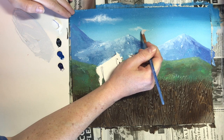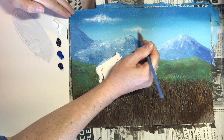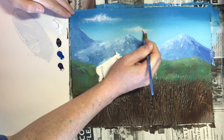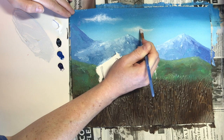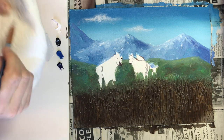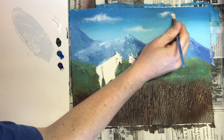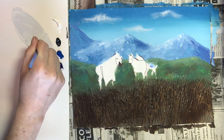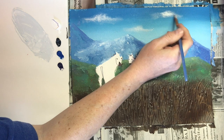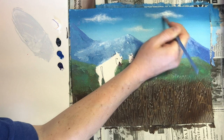Repeat that process — wipe off a bunch of the paint. We want different size clouds so something can be smaller. You'll hear this kind of scrubbing sound from the texture of the stucco medium. The middle is a little bit more solid; we want the edges to be nice and fluffy and dry-brushy.